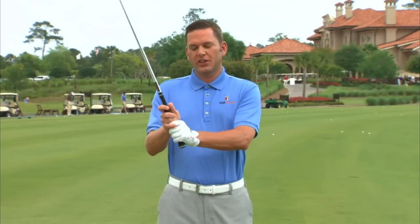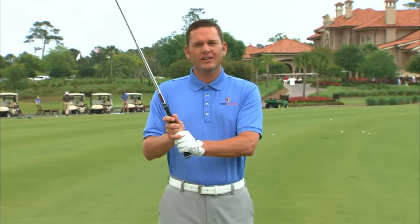So if you grip the golf club about a three or four, nice and light, you're going to hit the ball longer and straighter every single time.